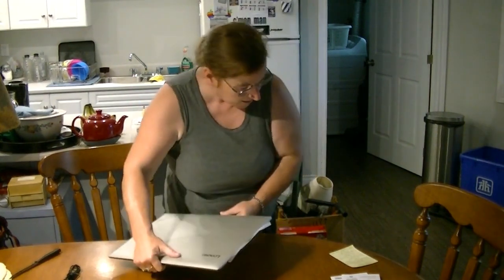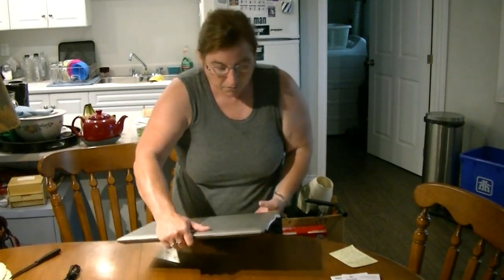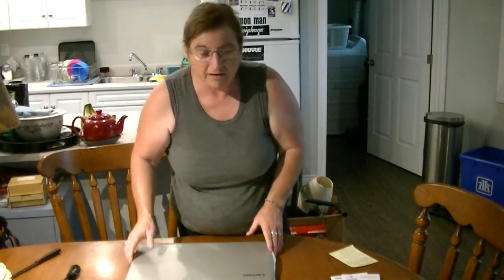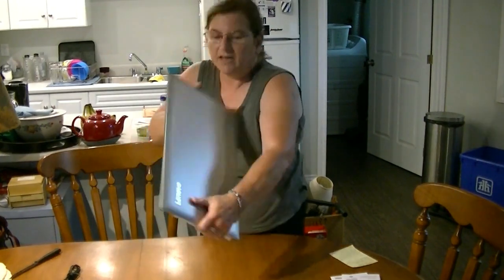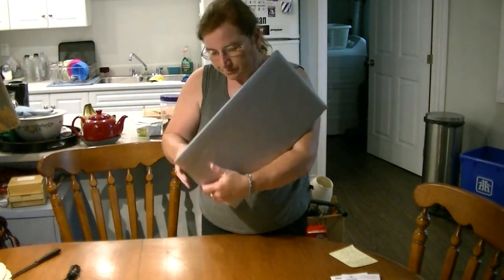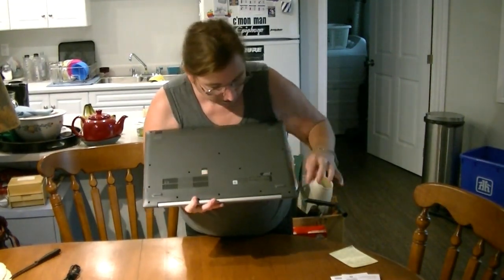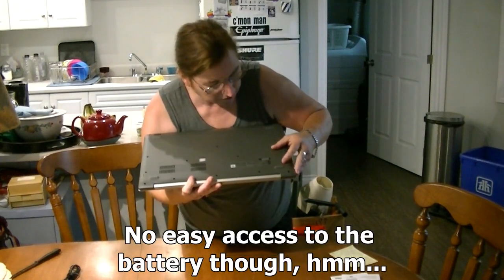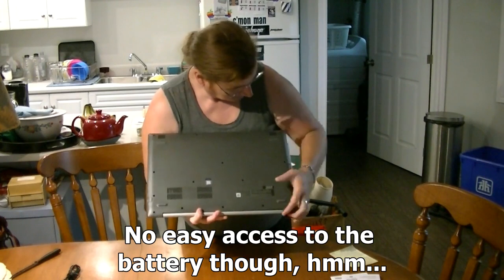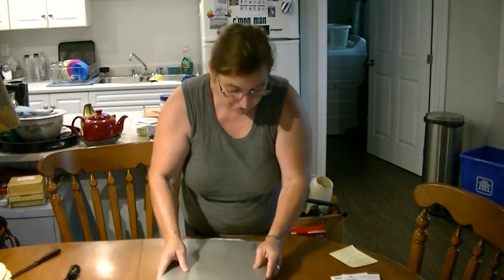This thing weighs 6.2 pounds. But given what I'm going to be using it for, I don't need it to be ultra portable or ultra light, so it suits me just fine. It has the Lenovo branding right here. Underneath it has the vent and the Windows sticker, and little rubberized feet so it's anti-skid, which is really excellent.